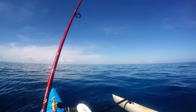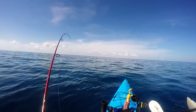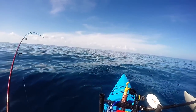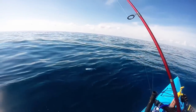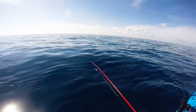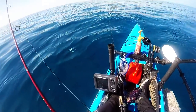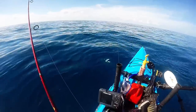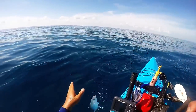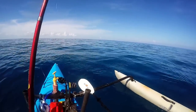Those are the baits that I want. There we go. I've got really light leader, light drag. This is going to be bait — a little blue runner. I'm going to chunk them up and put them on the bottom. I'm also going to put one on the balloon and float it back there. This one's going to be chunk bait, and that's a perfect size to put on a balloon, so I'm going to get my other rod ready for that.